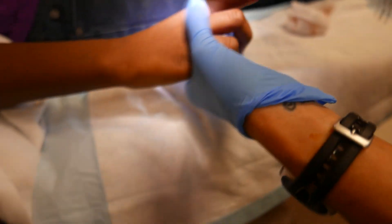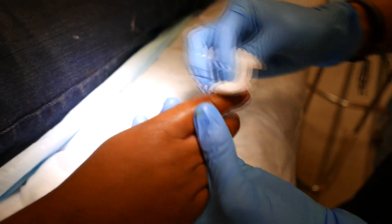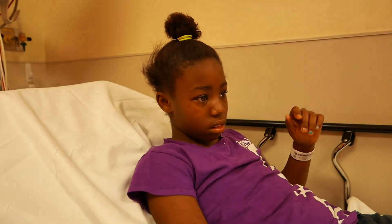Flip your hand. Okay. So we'll put some antibiotic ointment on top of that and a Band-Aid, and she should be good to go. Did you feel anything at all? No? All right. You were brave. You were brave.